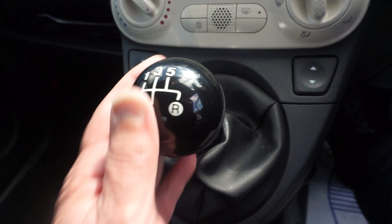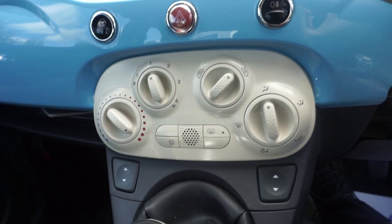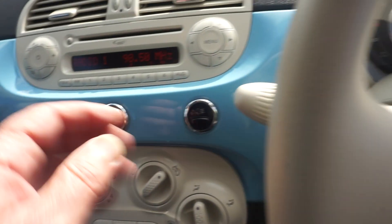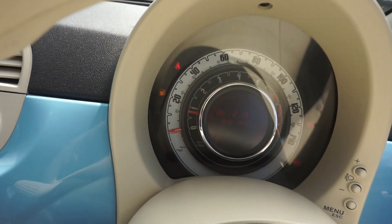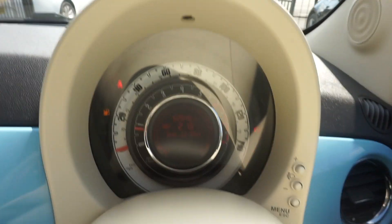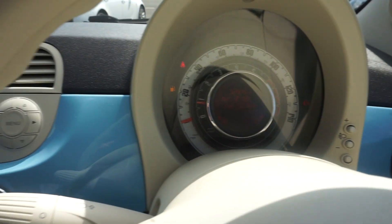Five speed manual, electric windows. And it's got the city park as well — if you press that, it comes up with city on the dash and the steering goes really light. I'll shut the door as it's saying the front door's open. Mileage: 52,640 miles.